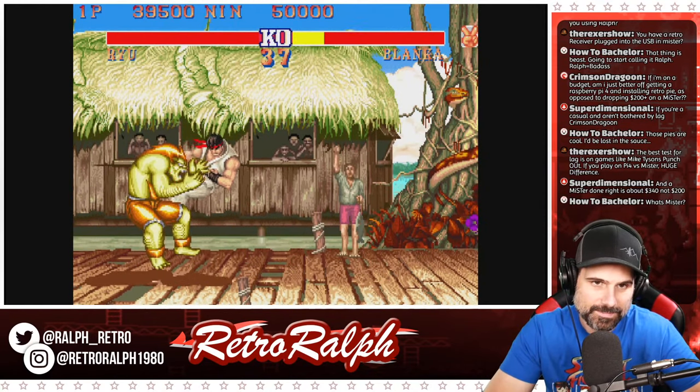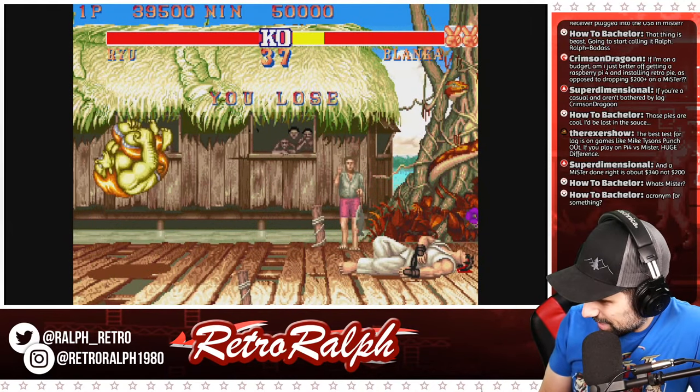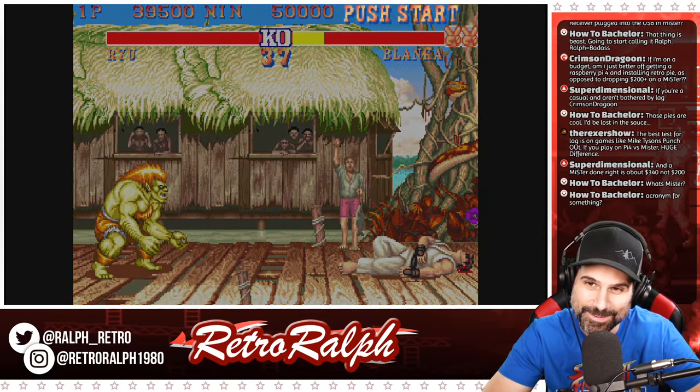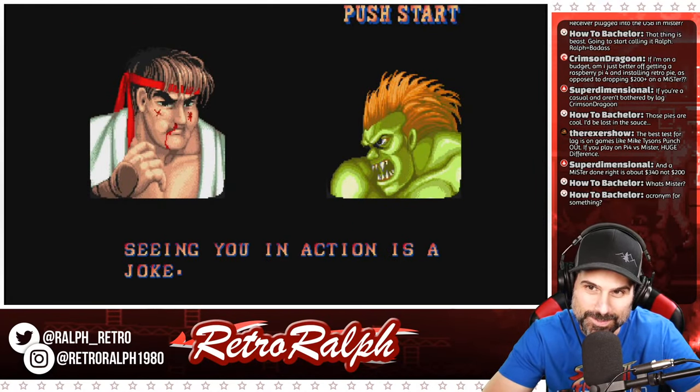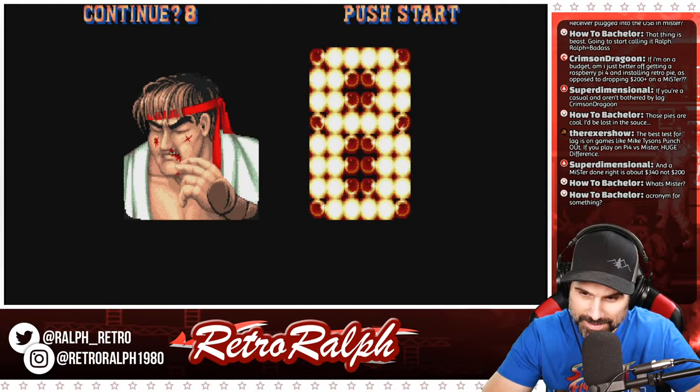I'm getting my butt kicked by Blanca, by the way, which is awesome. Someone asked if MiSTer is an acronym for something — that's a good question. It probably is. If anybody knows, let me know. Maybe Rex or Show or Super Dimensional knows.